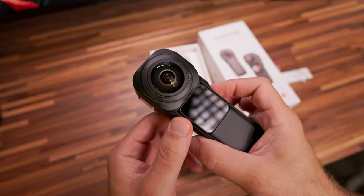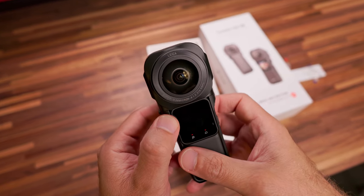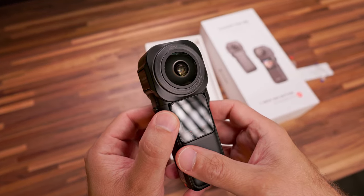Anche questa volta Insta360 ha tirato fuori un prodotto innovativo che fa la differenza, che non può essere adatto a tutti, ma che indubbiamente ti dà un'opportunità in più. E come dico sempre, meglio avere un'opportunità in più e non utilizzarla piuttosto che doversi accontentare.